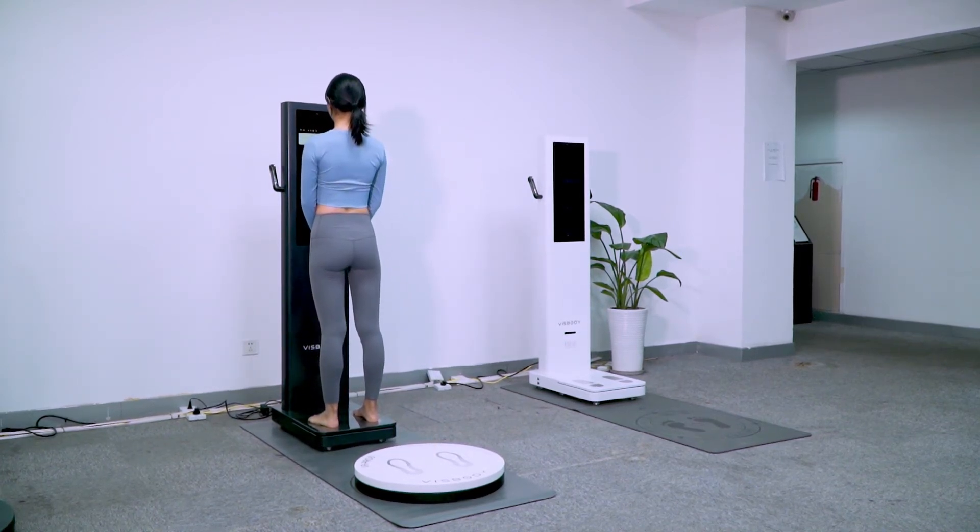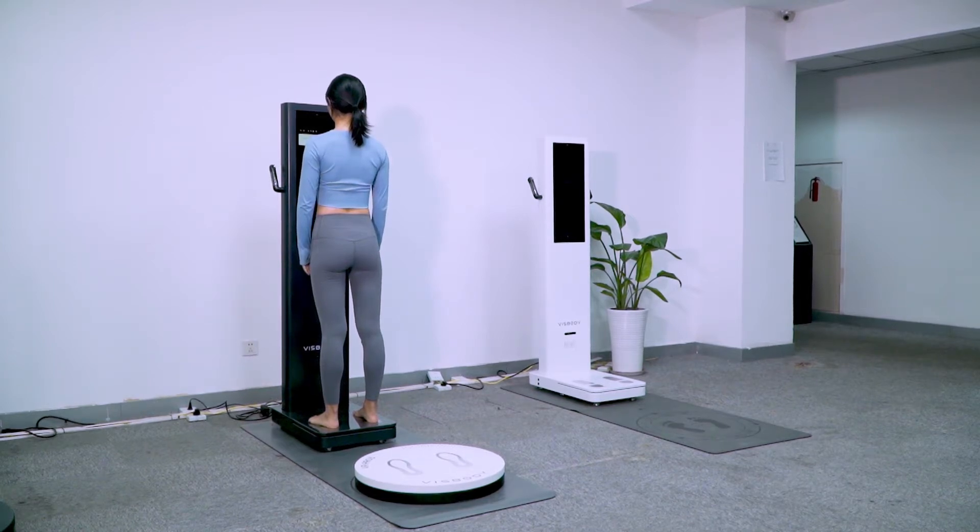To start body weight measurement, place hands by your body and keep still. Measurement completed.